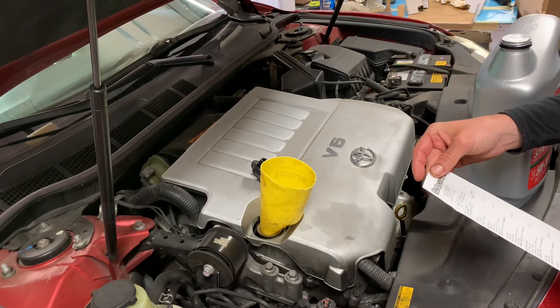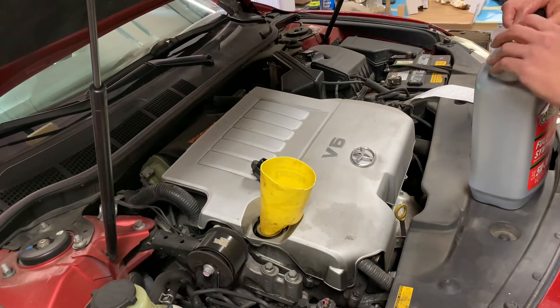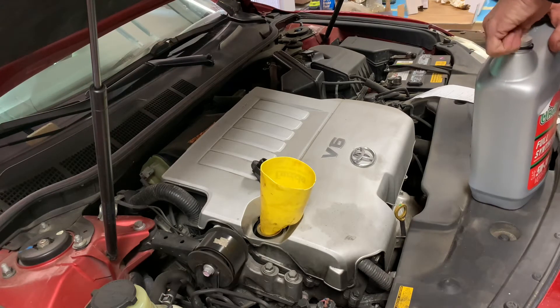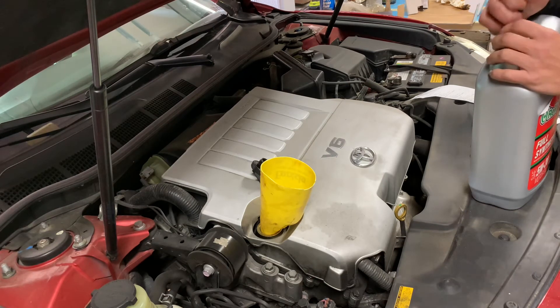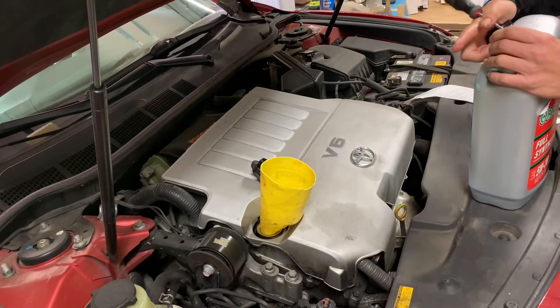That was $21 — not bad. And then I had to get an extra quart which was $4.39, and then that Wix filter was $12. So not bad — still cheaper than going out. I mean, I think the days of the $30 oil change are over.